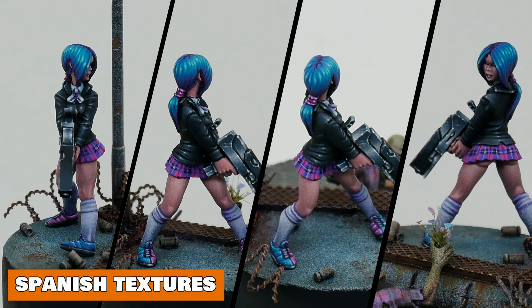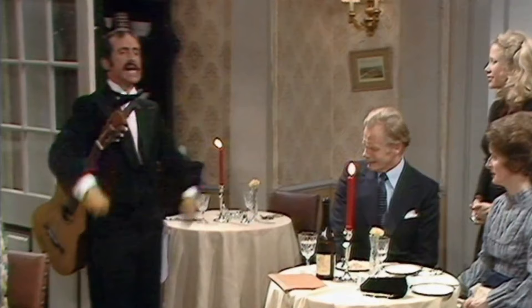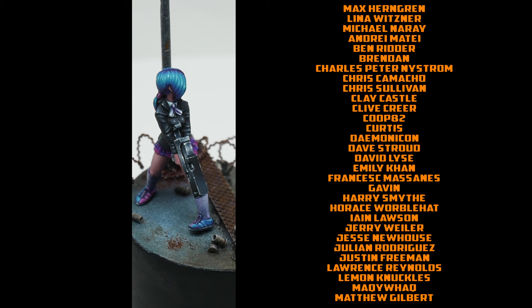Welcome back. Today we're going to look at how to paint fabric texture using more of a Spanish approach. It's a neat way of painting and you can get some smart effects with it, so I hope you try it out.